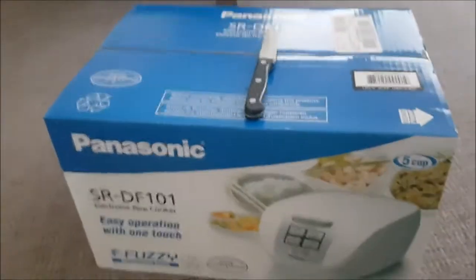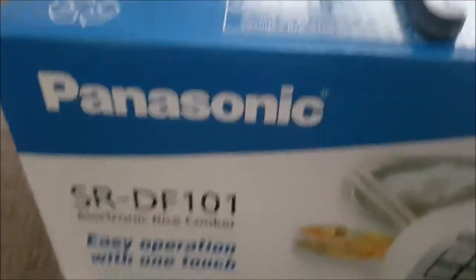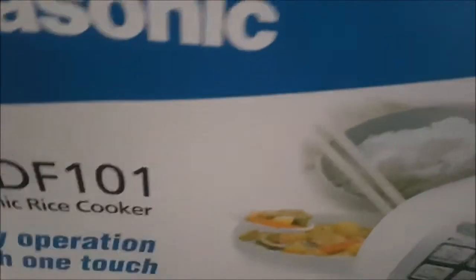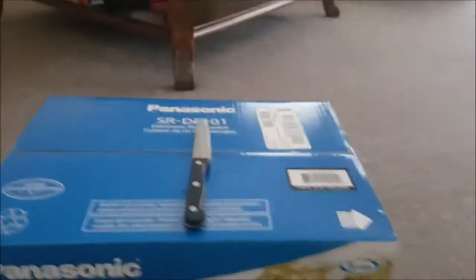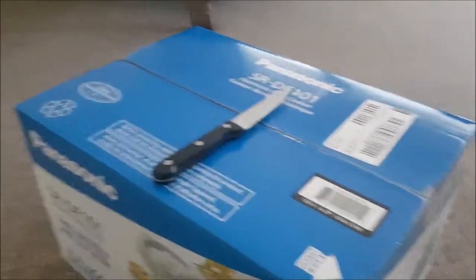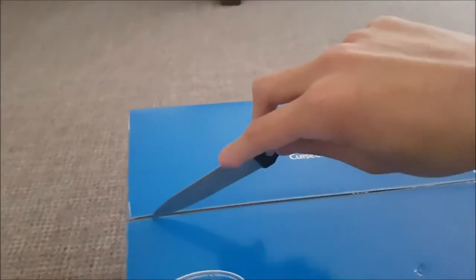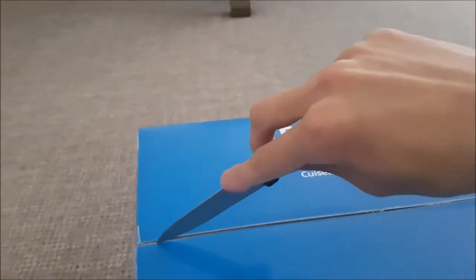Hello everybody, today I'm going to be making an unboxing video of the Panasonic SR-DF101 Electronic Rice Cooker. It is a nice rice cooker that I just got a really good deal on at Best Buy for only 90-something dollars. Let's get it open, shall we.